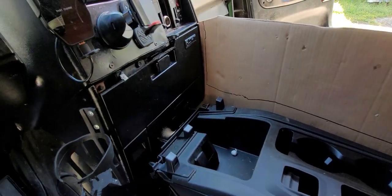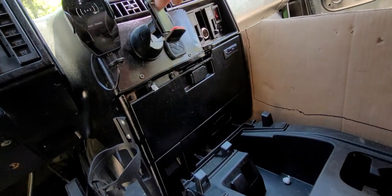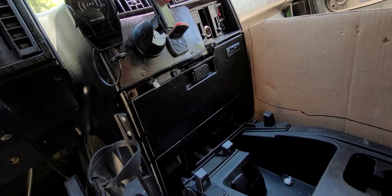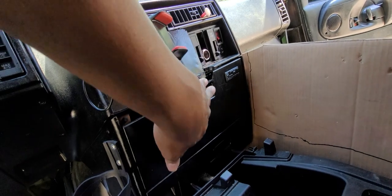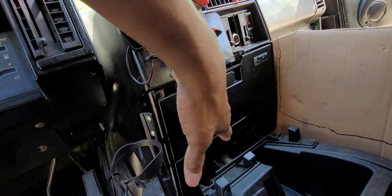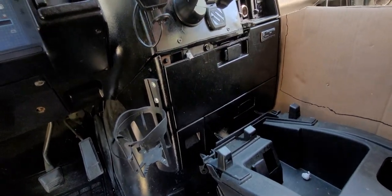I'm gonna close that part off and put in an Android radio — it's a 10.1-inch screen — thinking about flush mounting it in there. Let's see how that looks once I get it all done. Right now I just want to get it mounted in there. These two bolts up here hold this in, so I'm gonna take the bottom bolts out and just have those two top bolts mounting it. I'm gonna mount the wood to this center part, so when I pull it out I unbolt those two and probably some bolts I'll have going to the seats or the floor. That way I can just slide the whole thing out whenever I gotta get in there and work on the motor.